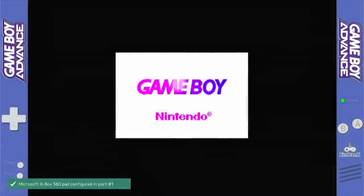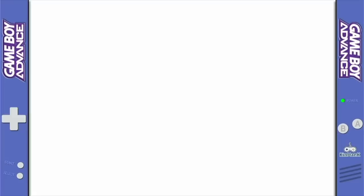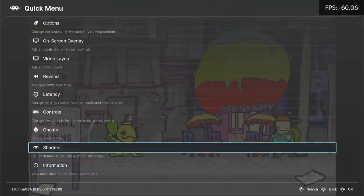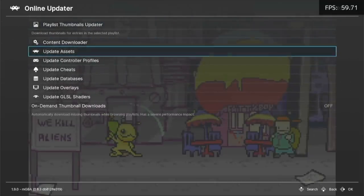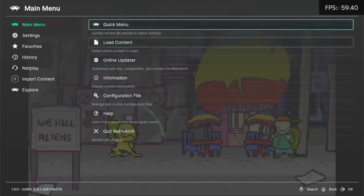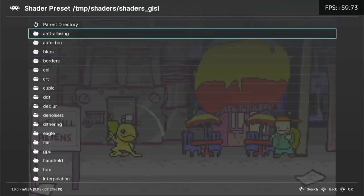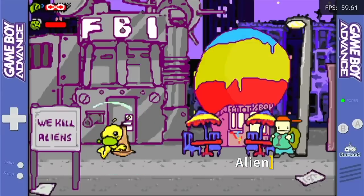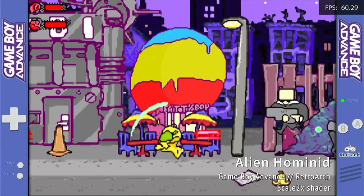Game Boy Advance has the same scaling issue, so you have to go into Settings and change the scaling to Core Provided, and then it'll fill up the rest of the screen — pretty easy fix. Another thing you can do with Game Boy or any other system is add shaders, which alter the image so you can smooth out pixels and other things. The shaders preloaded on this device aren't very complete, but it's easy to add new ones: go into the main RetroArch menu, then Online Updater, and select Update Shaders. It downloads a big shaders pack onto your device. One of my favorites is called the Scale 2X shader — found in the Scale NX folder — which smooths everything out and gives it a bit of a watercolor feel.